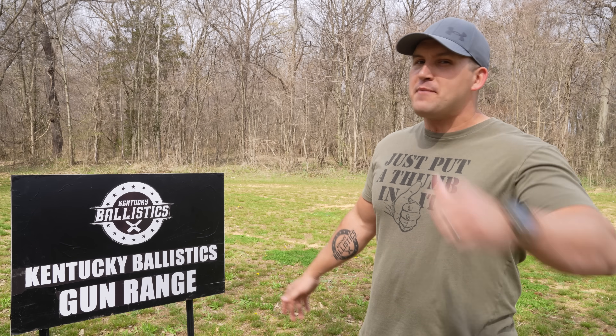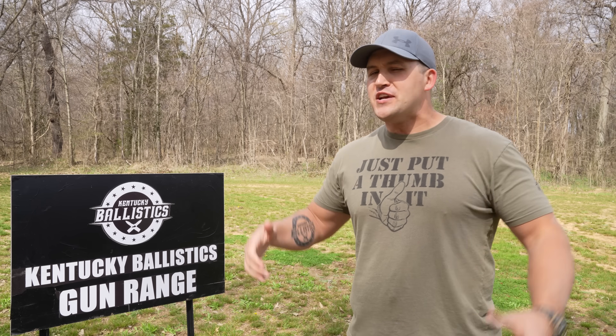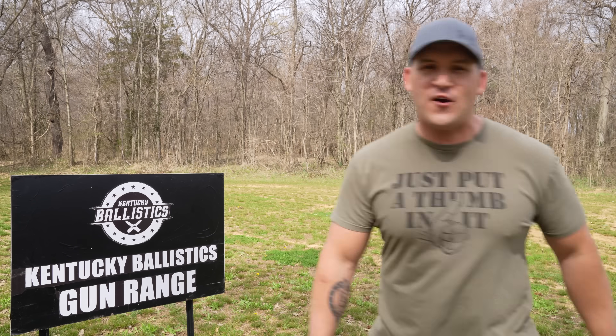What's up everybody, my name is Scott and you're watching Kentucky Ballistics. We're back on the range and today we're going to have some more fun with the 700 Nitro Express and some zombie heads. I'm super excited about today's video — let's go get set up and get started.